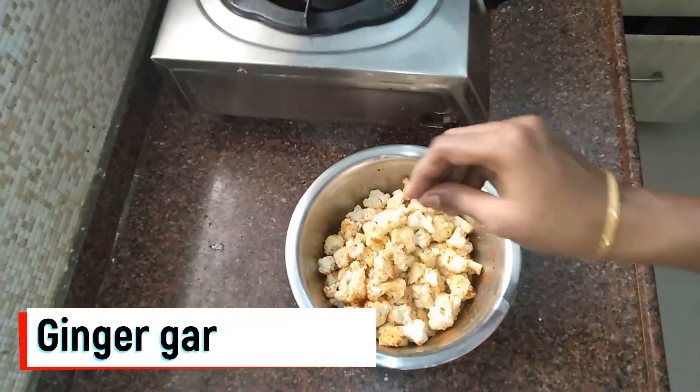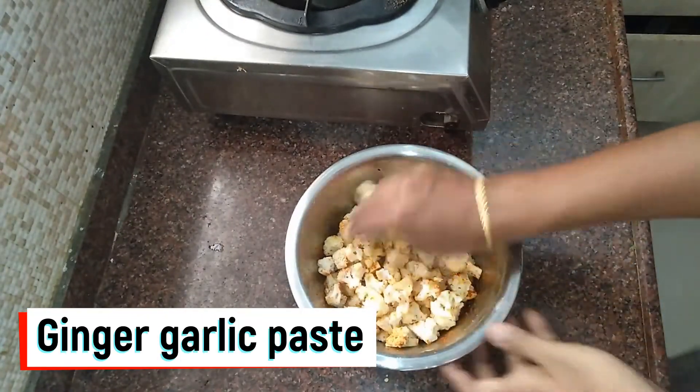Now add a little paste. We will mix it well.